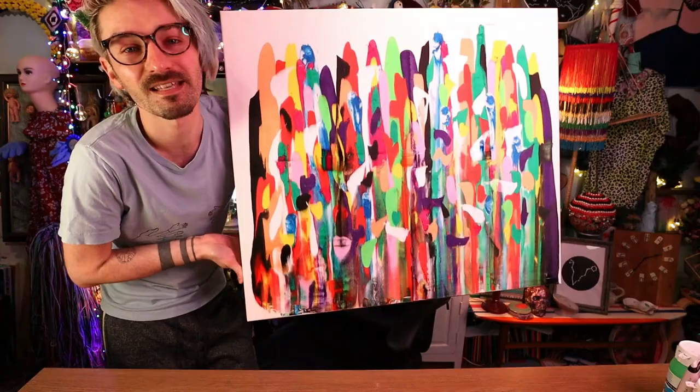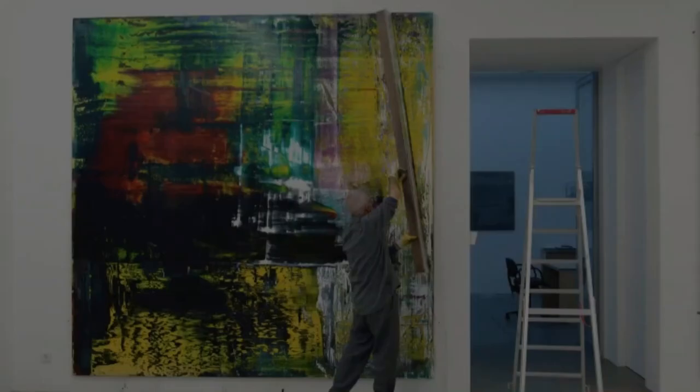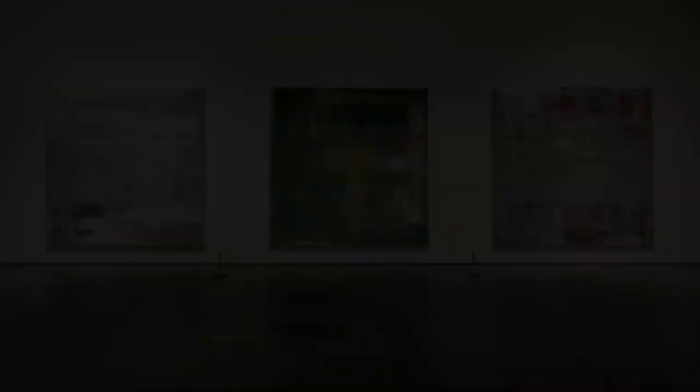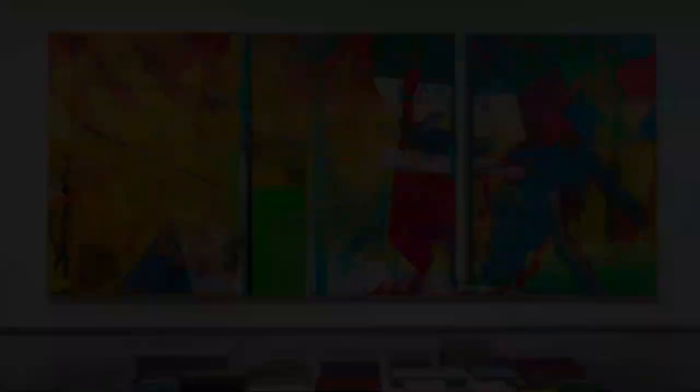I would highly recommend doing this — it's so easy! I'm not entirely sure who started the trend, but there is an artist called Gerhard Richter who is incredibly famous for doing paintings with a squeegee. It's not this kind of squeegee — it's more of a printing squeegee. I've seen his work several times in different galleries, and they're these absolutely ginormous abstract squeegee paintings, and they're just so impressive to look at! I'm assuming this trend has kind of come from that.